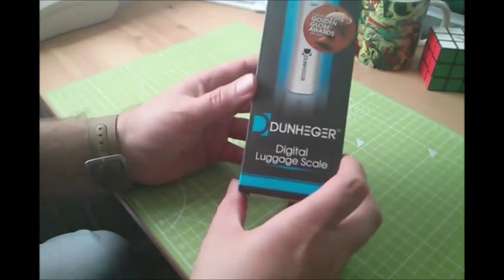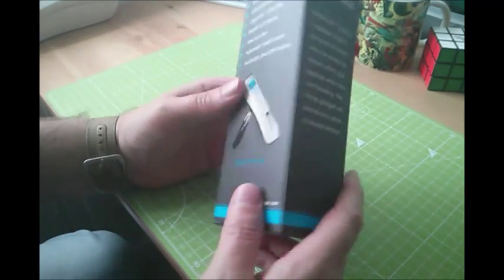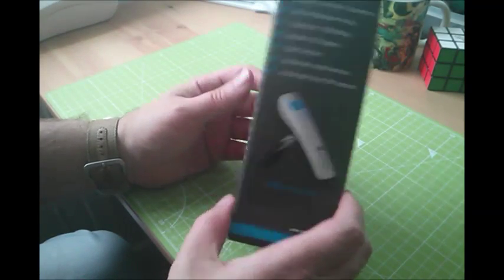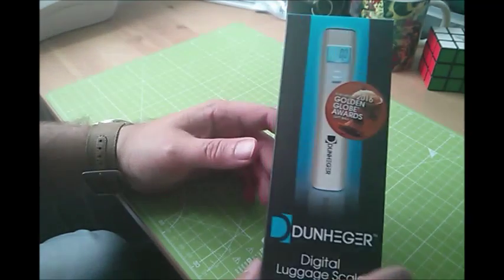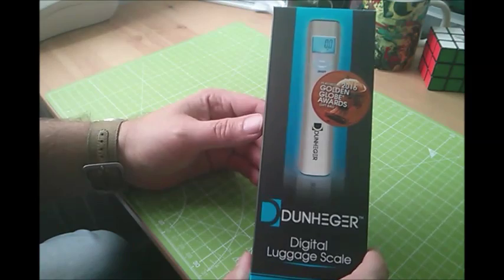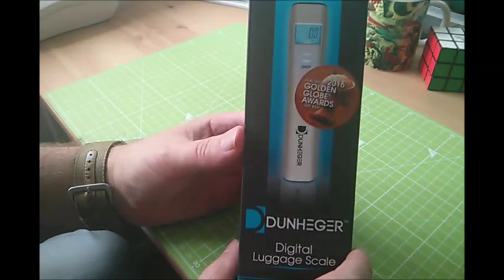Good afternoon guys. What we have here is the Dunheger digital luggage scale. This scale is calibrated up to 50 kilos for basically weighing your bags before you go on holiday, before you go on the aeroplane. That's what it's for. You can see it's nicely packaged in retail style packaging, so we're going to open it up and take a look inside.